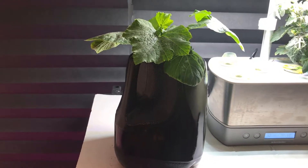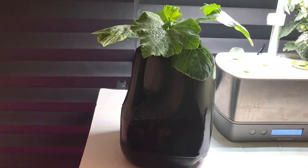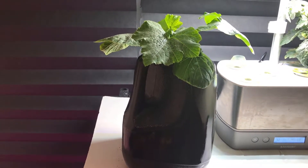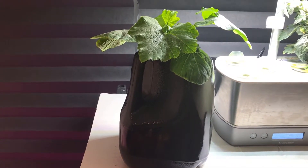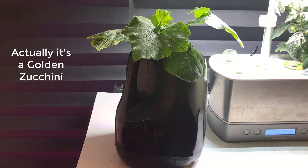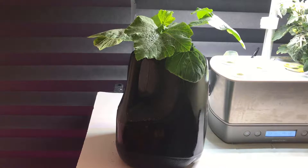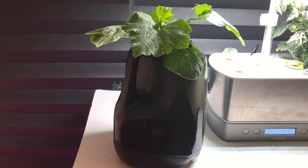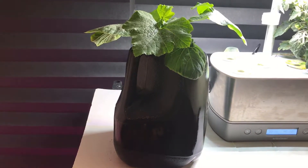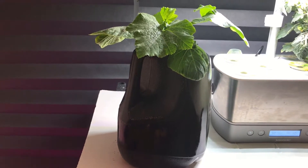I'm starting a new project - I decided I was going to grow a Cocosel zucchini indoors and see how that goes. What I ended up doing is spray painting a milk jug and cutting a hole at the top to put a net cup in.